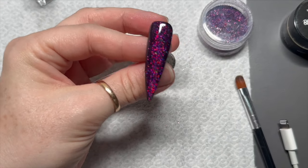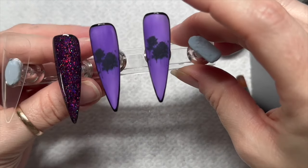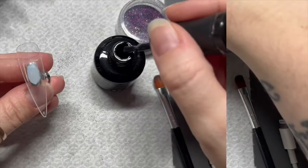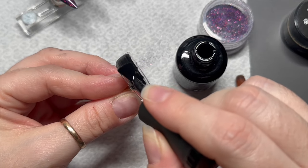Isn't that just the most amazing colour? I love it so much — it's got such a sparkle to it as well. Moving on, for the last nail I'm gonna do two coats of perfect black.